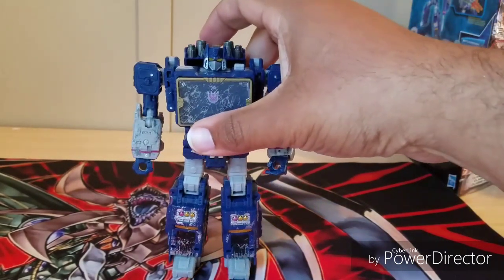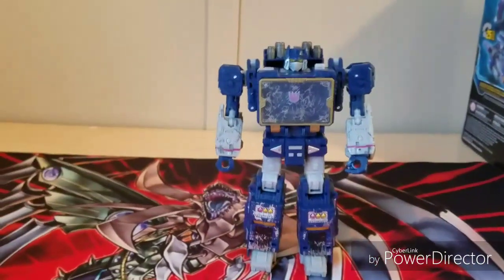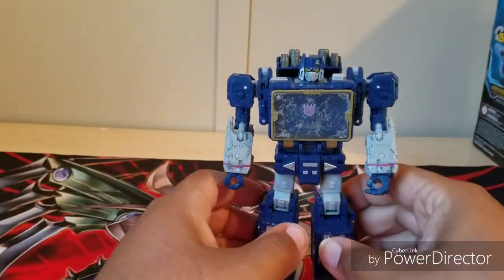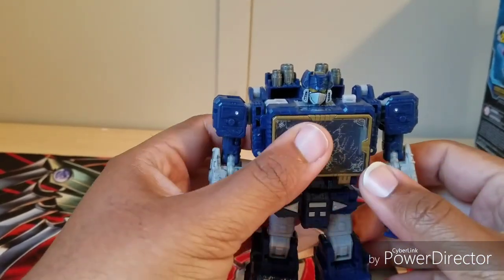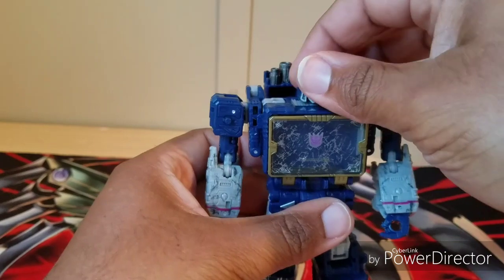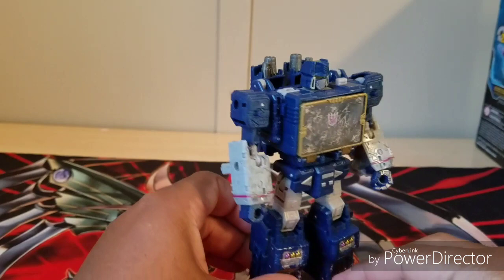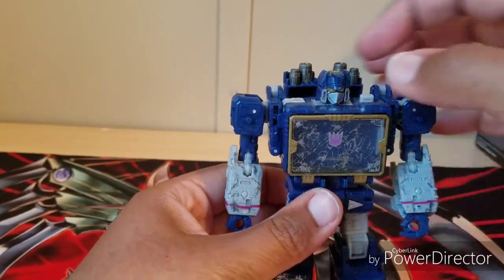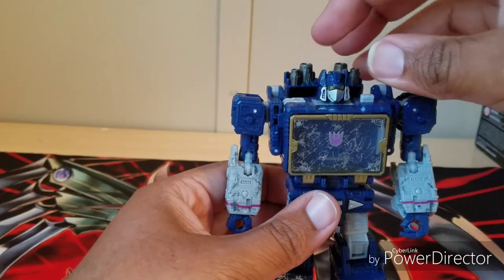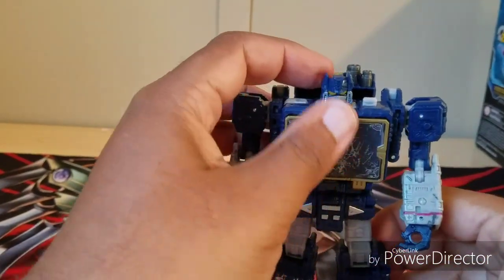With accessories aside, let's get to the main man himself — Soundwave. The robot mode, I'm loving it. It's super awesome. This is actually how I envision a Voyager-level Soundwave — looks really good. Before I get into anything, I want to talk about the light piping in the back of his head, and it's very good. It acts on par with Shockwave, which is really awesome.